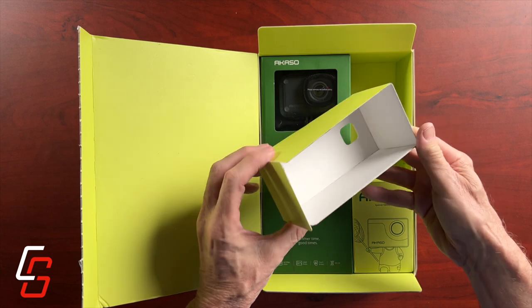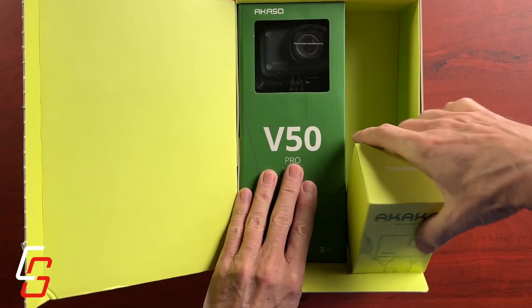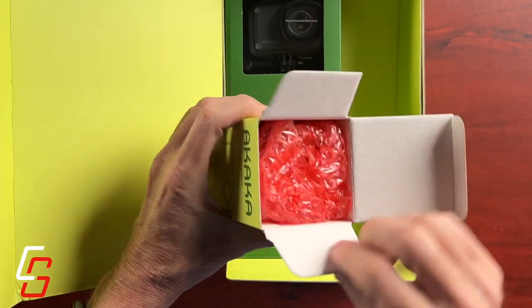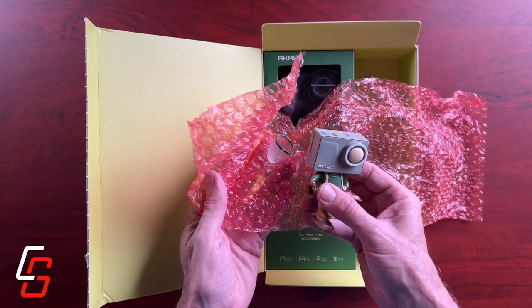There's nothing inside this little box — it's just a spacer. And then when I get to this other box, I thought it was maybe a box full of accessories, but it turns out it's just a little action figure.